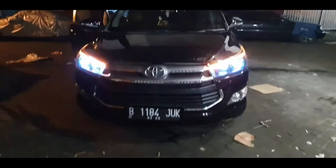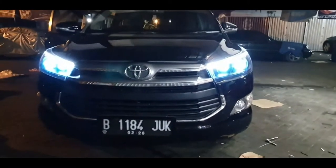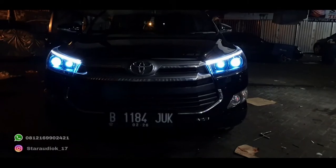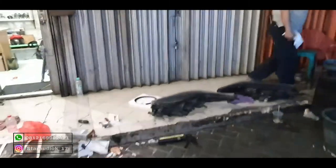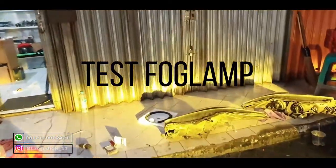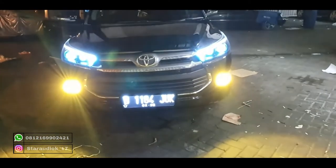Nyalain machine. There is a Demon Ice Blue — there is a Demon fog lamp. Ganti. This is the output fog lamp. Hi, there is a professor — we can see.